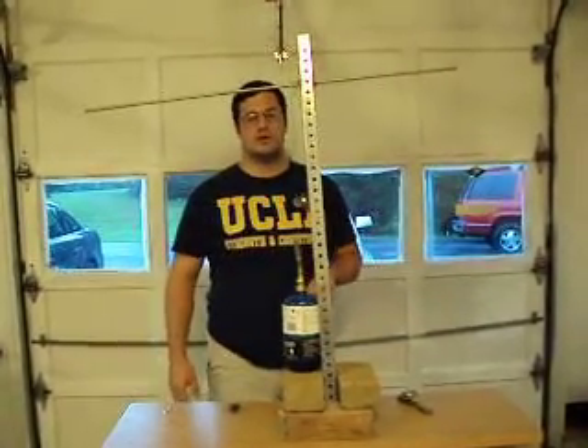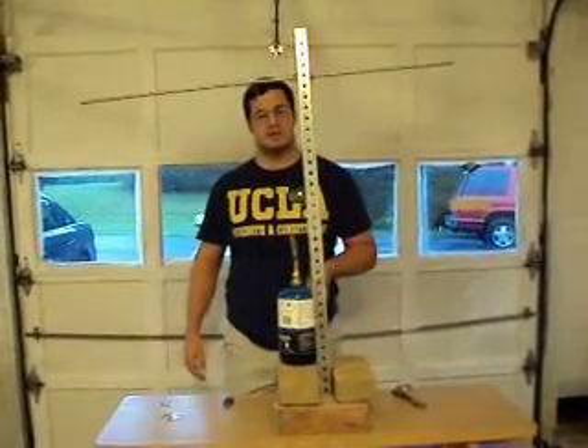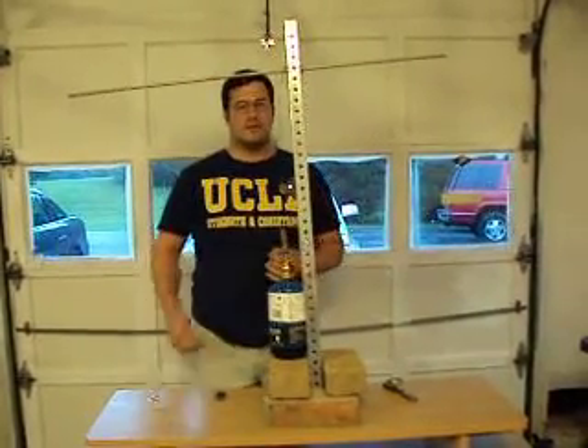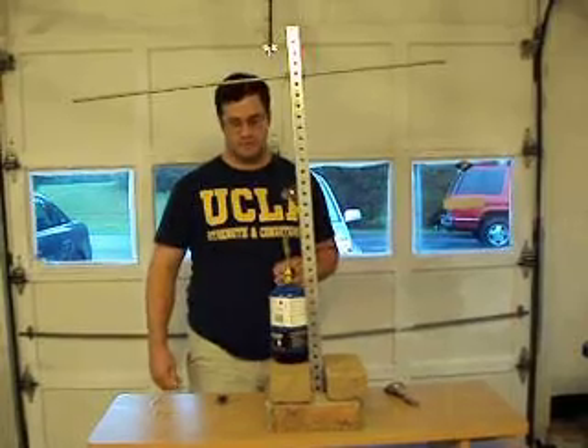For reference, the Curie point temperature of nickel is 354°C; of iron, it's about 768°C. These ceramic permanent magnets are rated a little higher than that, but unfortunately in the footage you won't see — I've split a couple of those in half from too much heating.